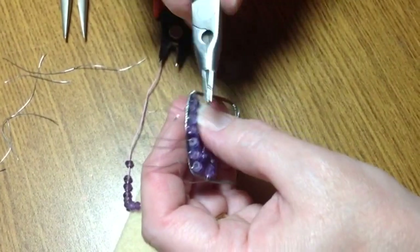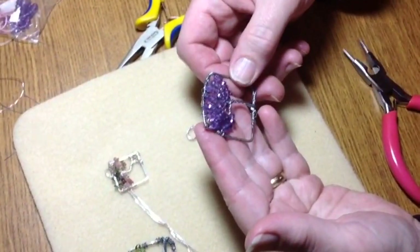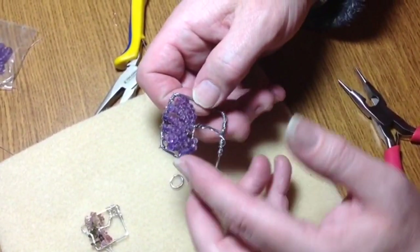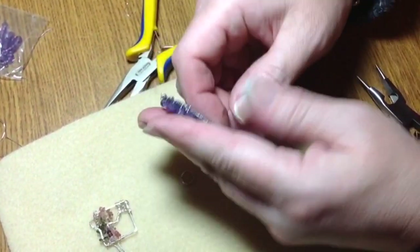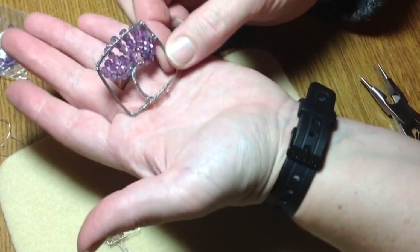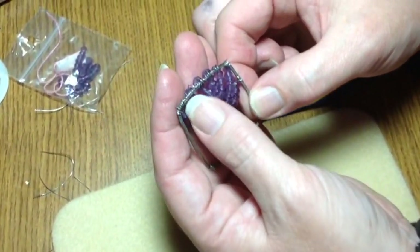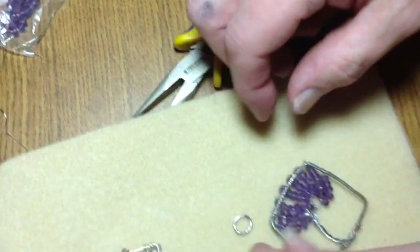I will come back and show you the final product. So now you have your finished tree of life. There are two ways you can hang this — one is with the beads outwards, so the beads are coming out. If you notice, it's a little bit more of a 3D effect.